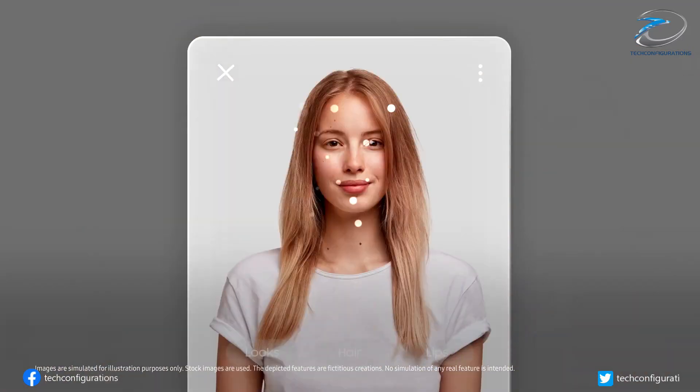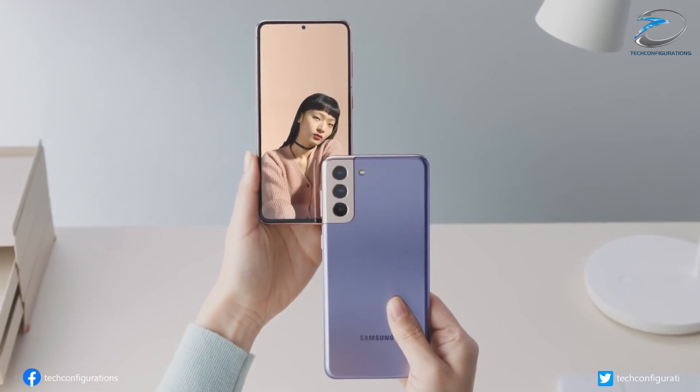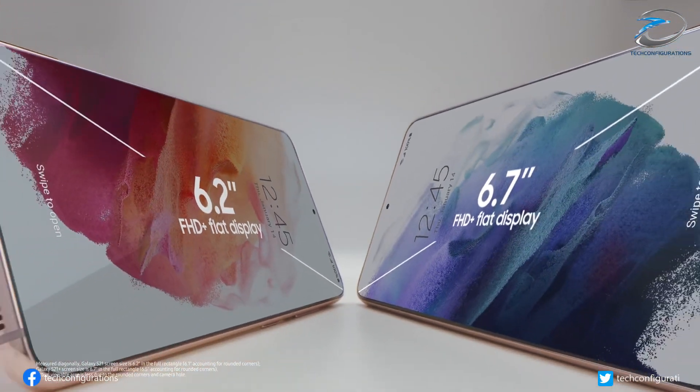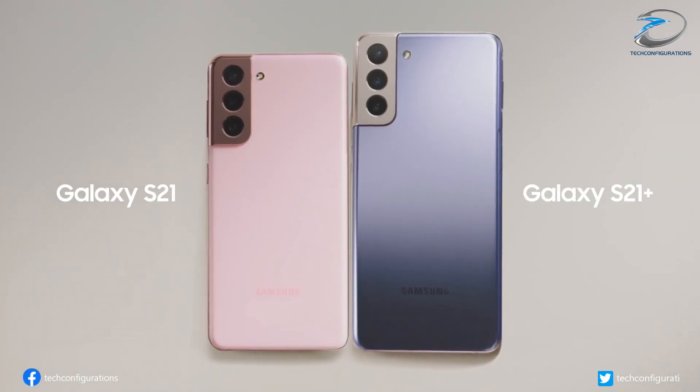Just yesterday we reported that the Galaxy S22 series would be mostly powered by Snapdragon 898, including in the South Korean market. Now today, popular leakster Ice Universe has come up with some key specifications of the Galaxy S22 series from various channels.